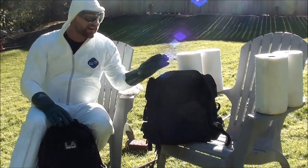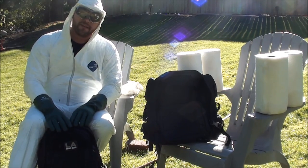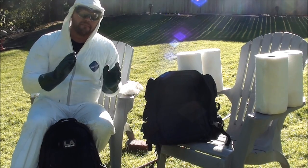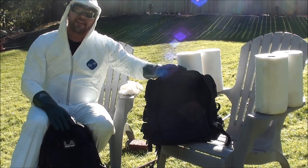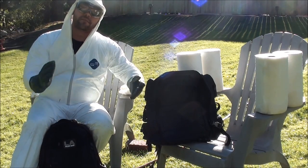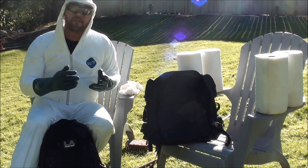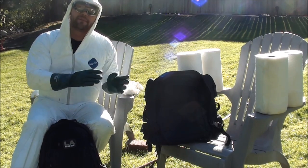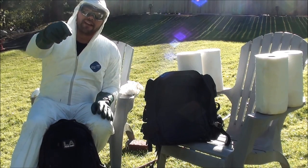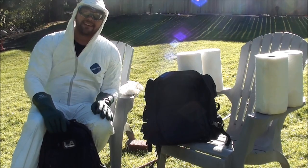That's going to do it for this video featuring the water test of the OpMod Tac Pack versus the LA Police Gear Operator Backpack. All in all, I'd call this one a draw. Both of them protected the main compartment area contents, which are fairly dry all things considered. All of the outer pockets and compartments were completely drenched. So this one's a tie — both are fairly water resistant in the main compartment, but the outer compartments not so much. Please feel free to leave comments below, and stay tuned for the next part where we'll be doing the drag test. See you guys next time.